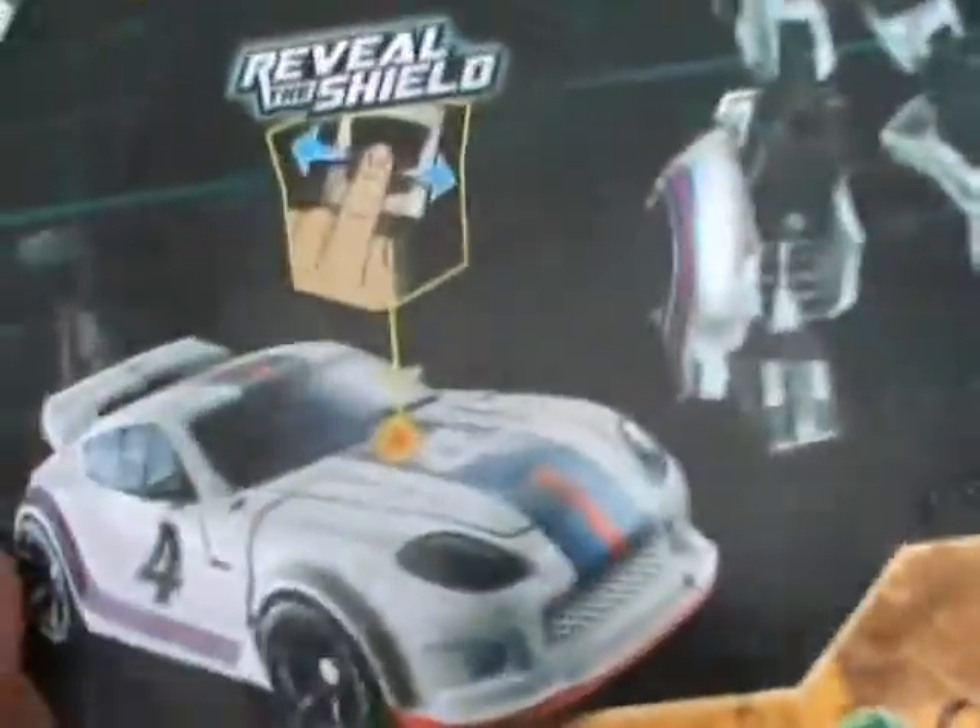So yeah, that's the review on the Special Ops Jazz. Definitely keep an eye out for this guy, because he's pretty wicked. I hope you enjoyed that review, and I'll see you all later.